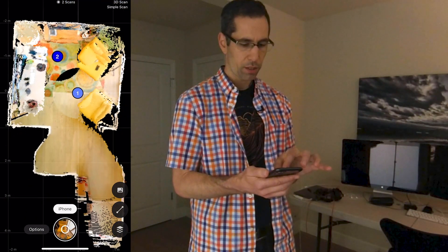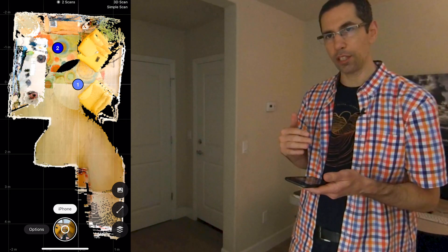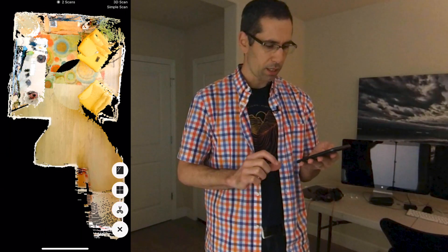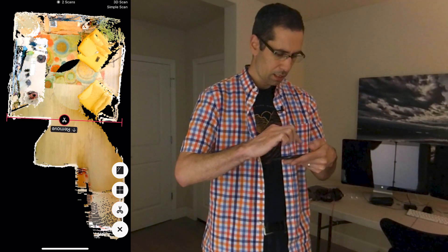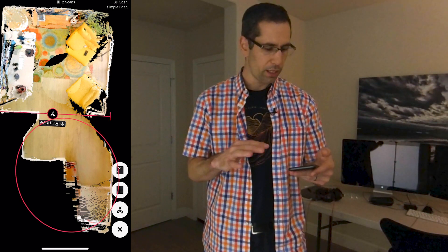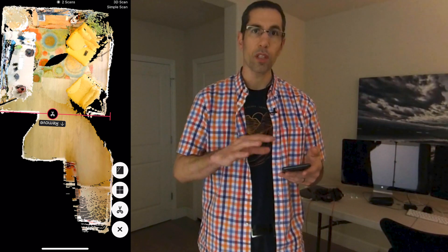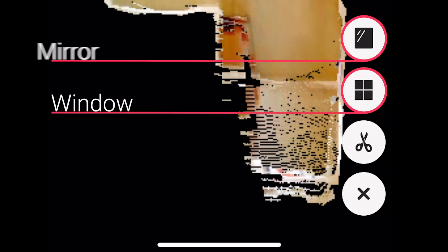I want to talk about markings. Because I don't want anything outside of the room included in the dollhouse, I'm going to put in a trim marking. Press the markings button and choose the scissors icon to draw a trim line. Draw the trim line and this will exclude everything on the remove side of the arrow. Once everything is uploaded, it'll come out really clean. You can scan as many positions as you'd like. Also note the window and mirror marking buttons — use them accordingly when you come across a window or mirror in your space.